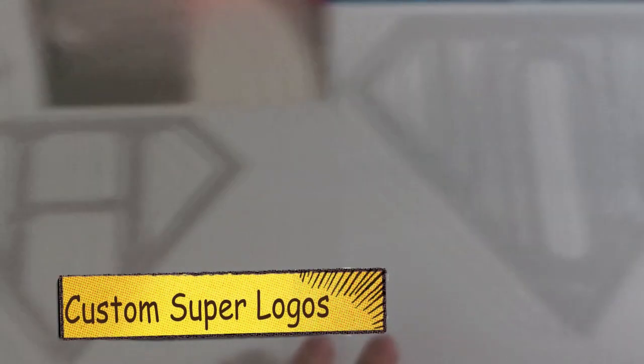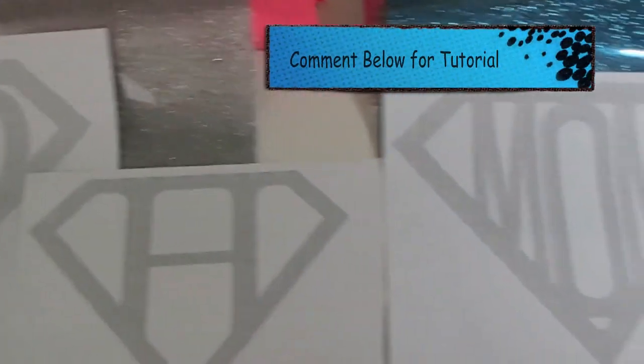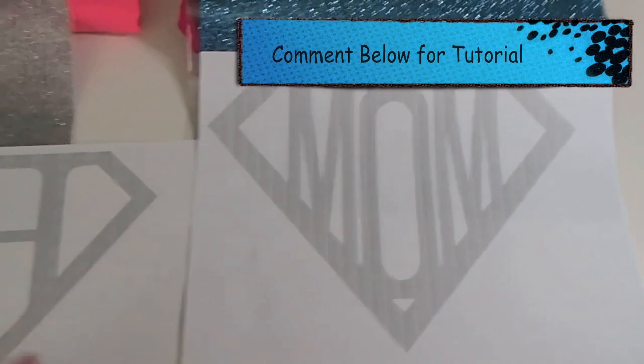I made these logos: Super Mom, Super Hannah, and Super Dad. I can go ahead and make a tutorial and link that below if you're interested in how I did that — just really easily online.